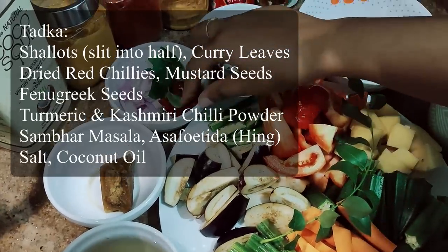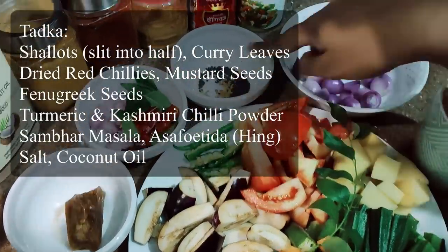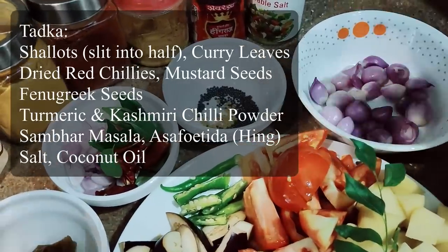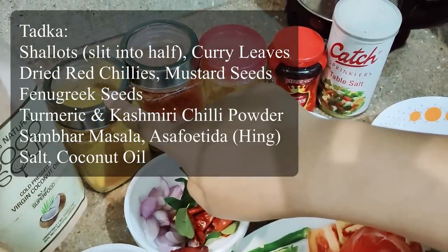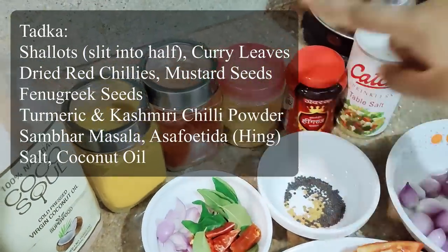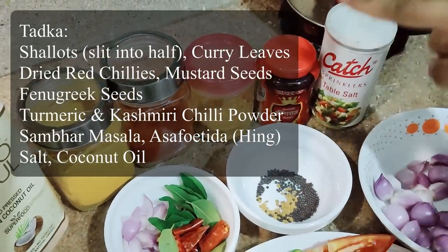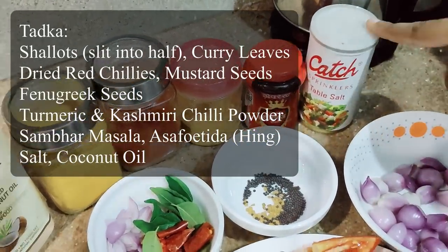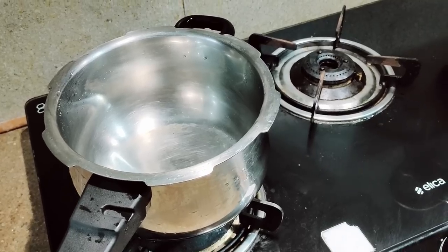For the tadka I'll be using shallots which I've cut into half, curry leaves, dry red chilies, methi seeds, and mustard seeds. The dry powders I'll be using are turmeric powder, Kashmiri chili powder, sambar powder, hing, and salt. So first we'll be boiling the dal.